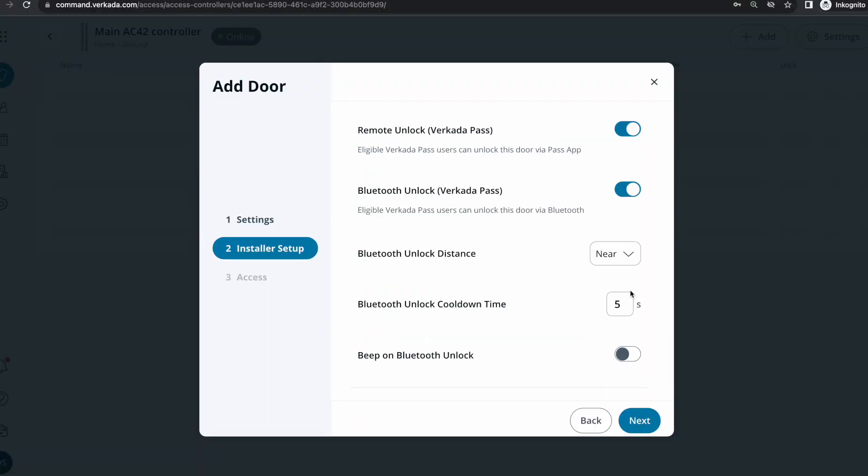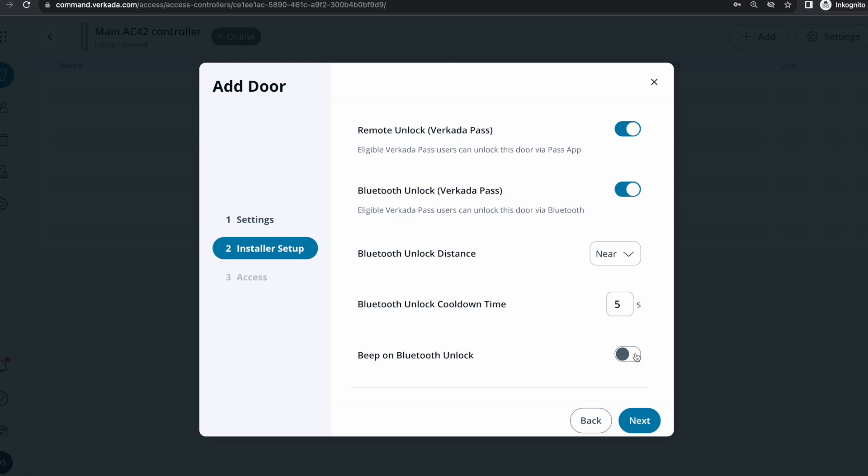With Bluetooth enabled, I can specify how far someone needs to be from the reader — from immediate, meaning basically touching the phone to it, to far, spanning more than 10 meters — or set a custom RSSI value. I'll set it to near so I don't unlock the door from across the room. In the garage scenario you want far so people don't need to get their phones out, while on a busy hallway you'd set it to near or immediate so people with phones in their pockets don't unlock doors as they walk past. Last but not least, I'll make sure it beeps on unlock — there's also a visual indicator as the reader goes green — and that beep is reassuring, letting people know the system is working.